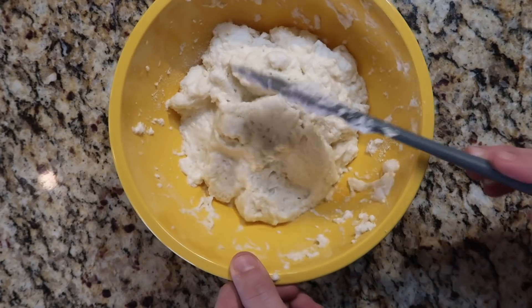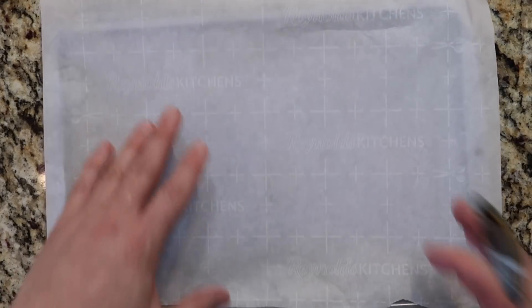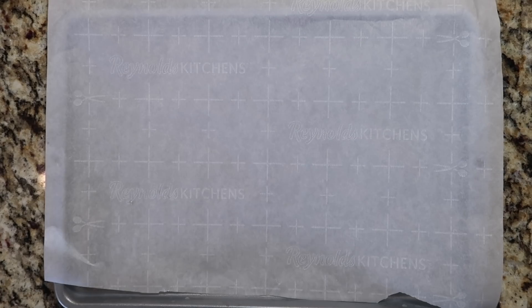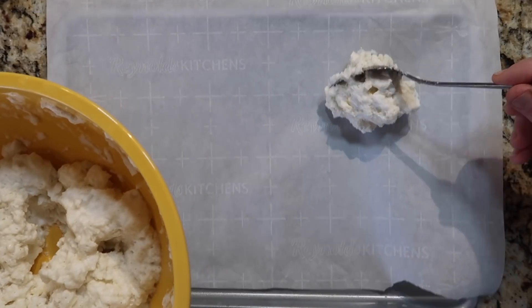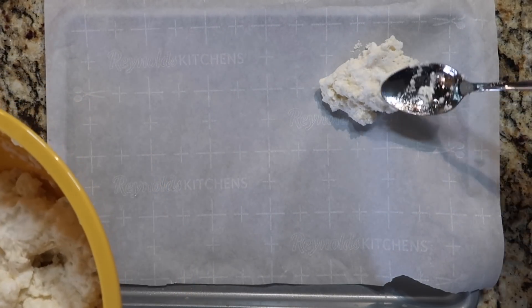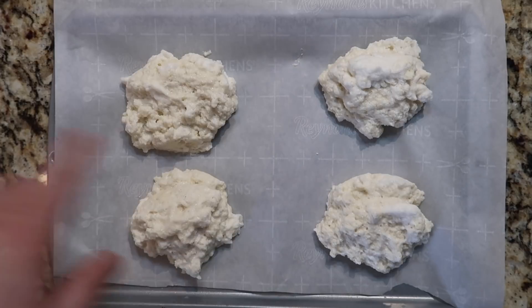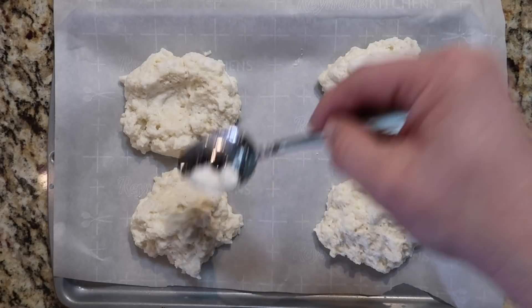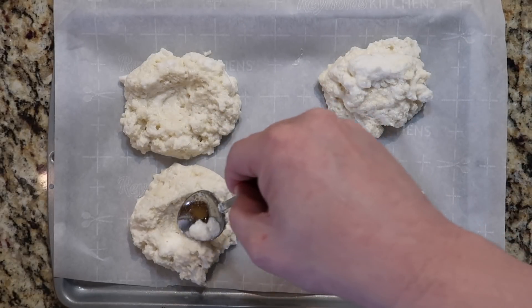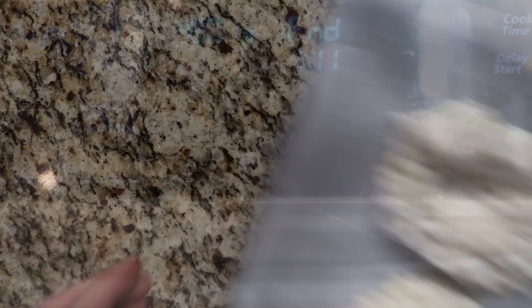I have a baking sheet and I'm adding parchment paper — you definitely need parchment paper. Things peel right off and nothing sticks to it. Now I'm going to spoon the mixture and evenly distribute four mounds of clouds onto the sheet, leaving a little space between them. Then take the back of your spoon and put a little indent into the center of each cloud, because that's where we'll add the egg yolks later.